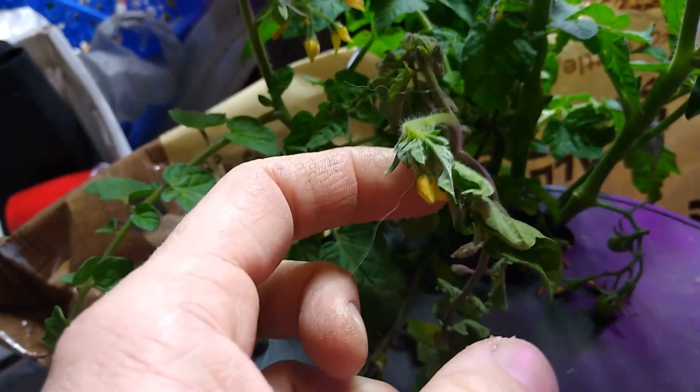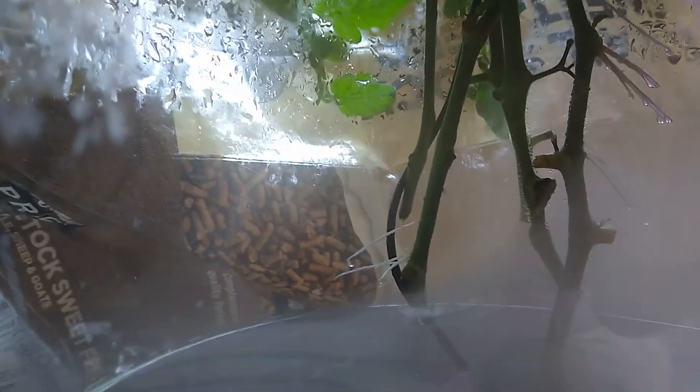This one doesn't seem to be doing as good - the one with no roots coming off of it. Some of them are way higher up than others. The ones that are almost touching or touching the water at the very base, they're doing really good, they're sprouting some roots in there - not as much - but in the air they're really coming out.